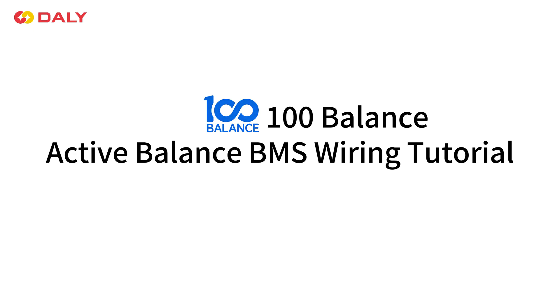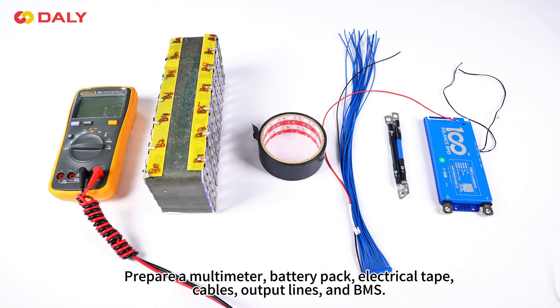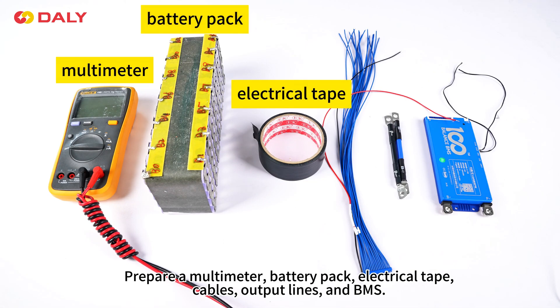100 balance, active balance BMS wiring tutorial. Prepare a multimeter, battery pad, electrical tape, cables, output lines, and BMS.